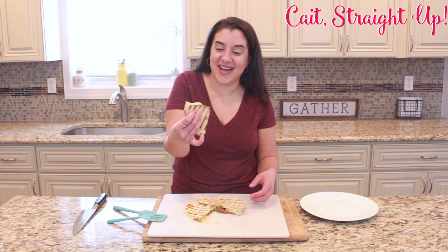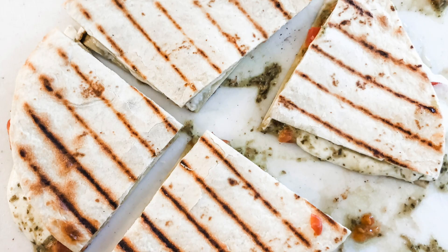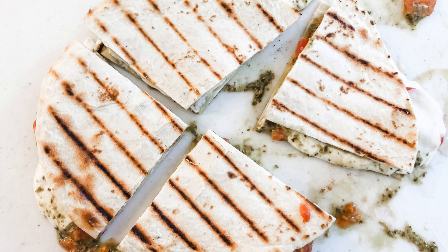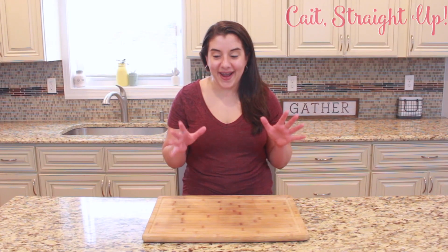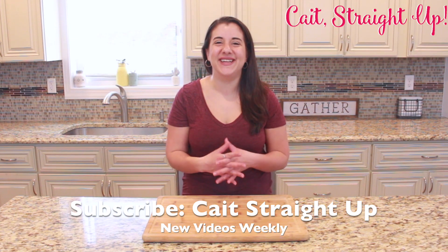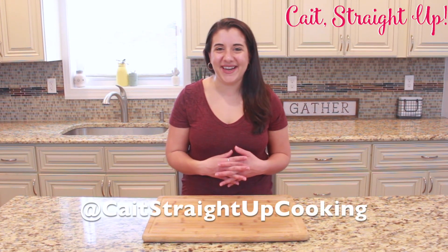That looks fantastic. It is going to be so good — I'm going to take a bite. Yum. Love it. That caprese quesadilla is bomb. Make sure to subscribe to Kate Straight Up for more recipes like this every week. Find me on Instagram at Kate Straight Up Cooking, and I will see you guys next time. Bye bye.